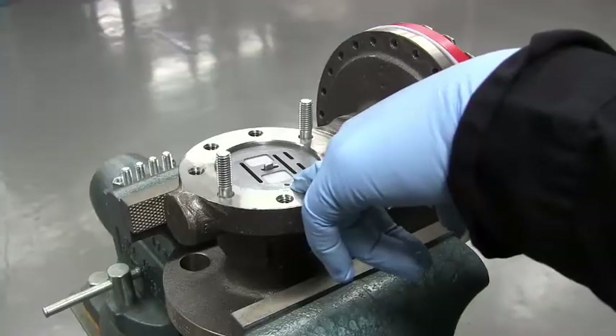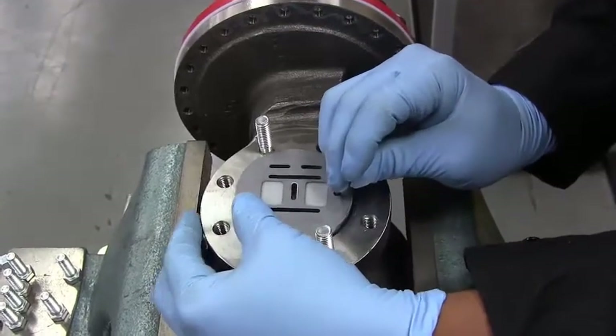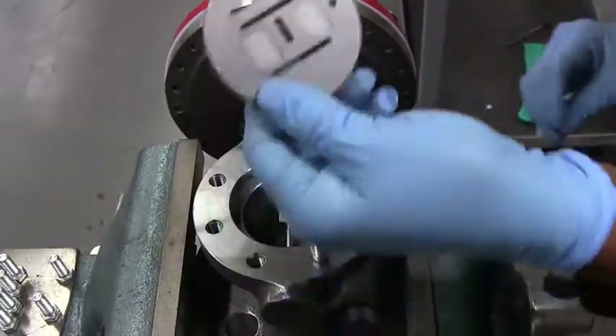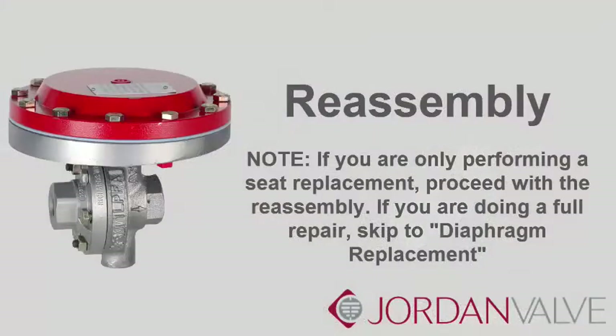You can remove the plate by sticking something in the index pin hole. It is imperative that the disc pin assembly — the disc pin, stem, and lock nut — is not rotated when disassembling, cleaning, or reassembling, since this will affect the stroke adjustment of the valve. If you are only performing a seat replacement, proceed with the reassembly. If you are doing a full repair, skip to diaphragm replacement.